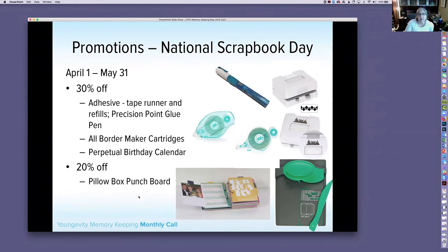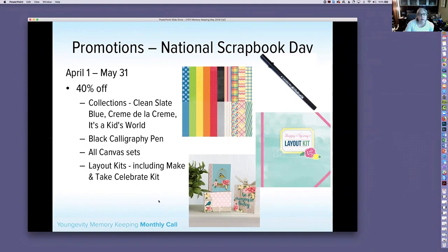A reminder about the National Scrapbook Day sales running through May 31st — you still have a little over a week. At 30% off: adhesive including the tape printer and refills, the Precision Point glue pen, all BorderMaker cartridges (going to 50% off in June), and the Perpetual Birthday Calendar. The Pillow Box Punch Board is discounted an additional 20% off — a great tool for making various sizes of pillow boxes for gift wrapping.